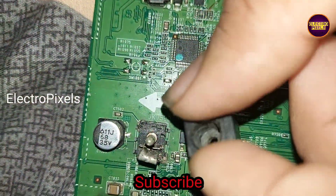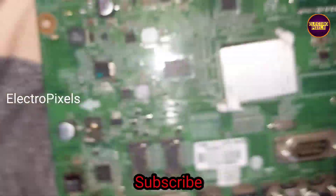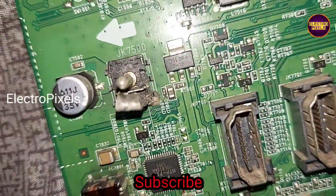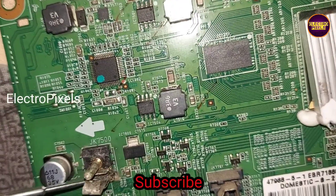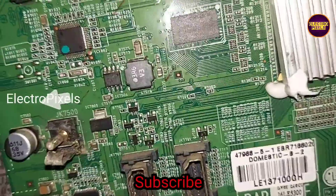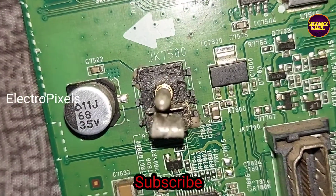The burning is because of the short between ground and supply. Now we remove the motherboard from the TV and clean the DC adapter socket. We removed the burned plastics from this socket.